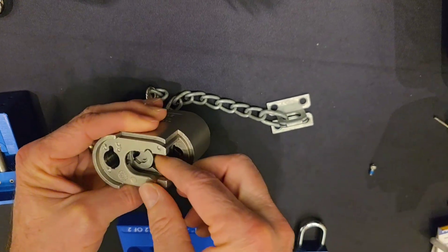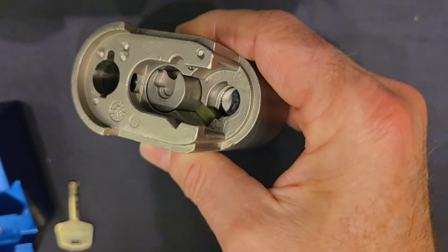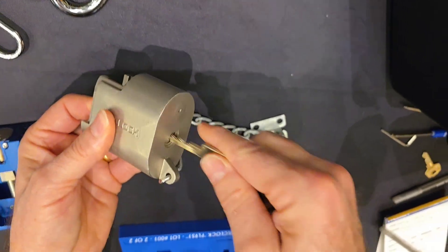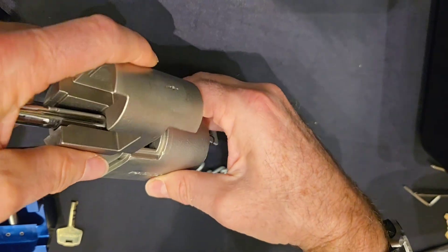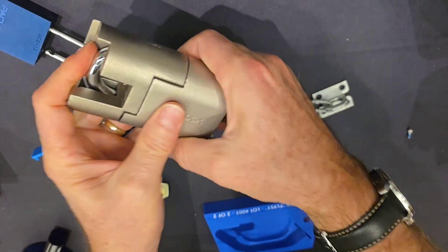They're supposed to make it field serviceable — field serviceable by just about anybody, by regular people. There you go. Yep, it clicked in. So that's clicked in. Now I need to unlock it with the special key in that direction. And then I did everything right. There you go — slide back in, lock them back up.